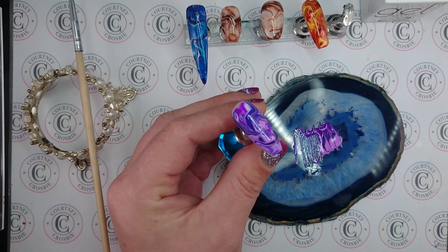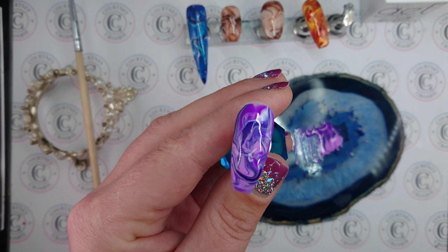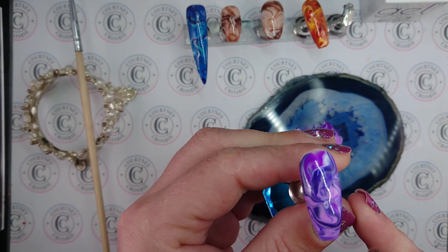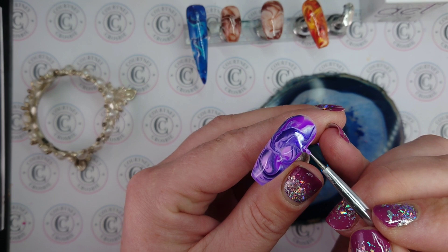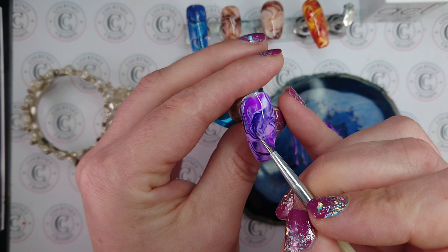And there it is — how easy is that? You would need to cure this in your light. Make sure that you don't have any really thick spots that aren't going to cure. If you do, you can use your dotting tool to wipe them away or spread them out a bit more. If you didn't like the design so much, you can play around with it when it's on the nail and kind of drag it into the spots that you wanted.